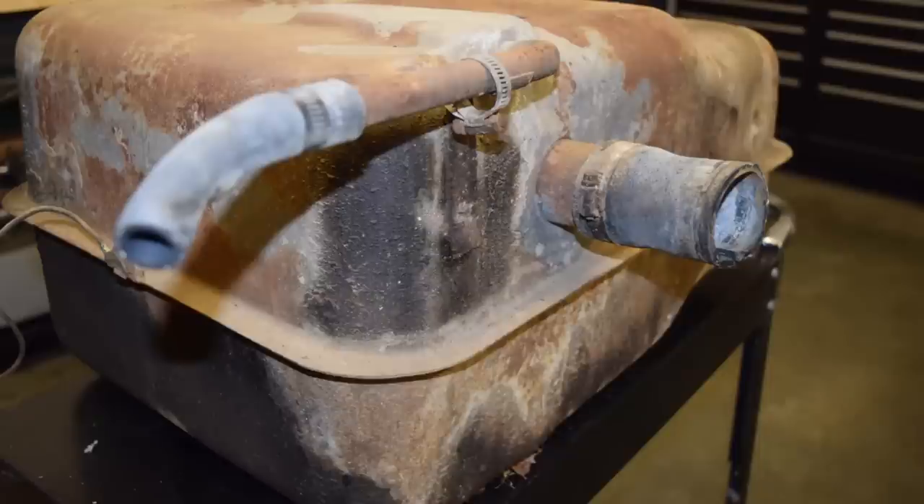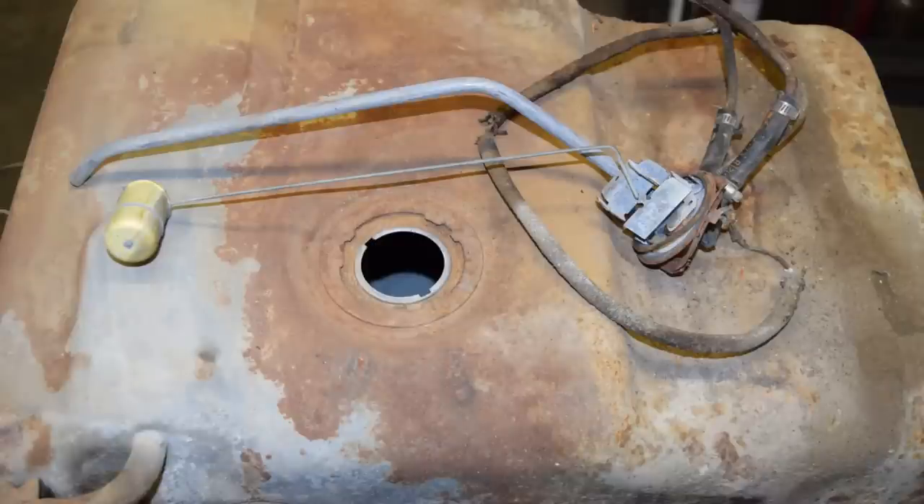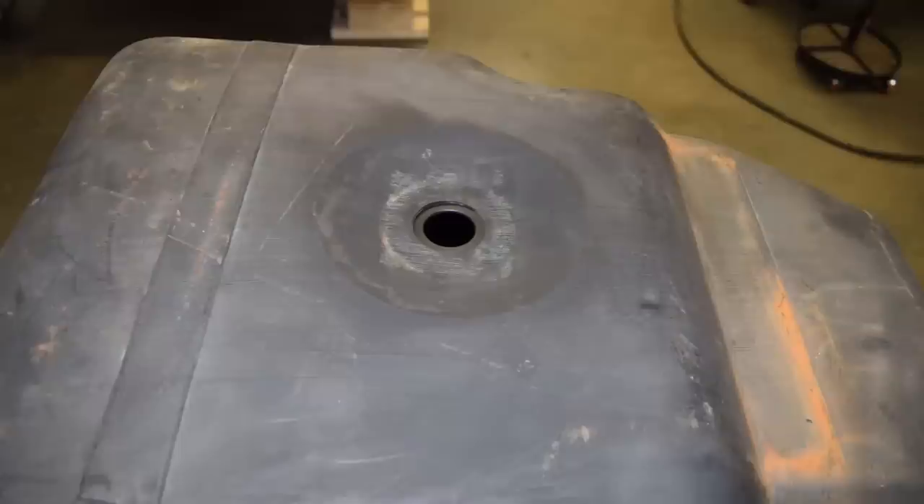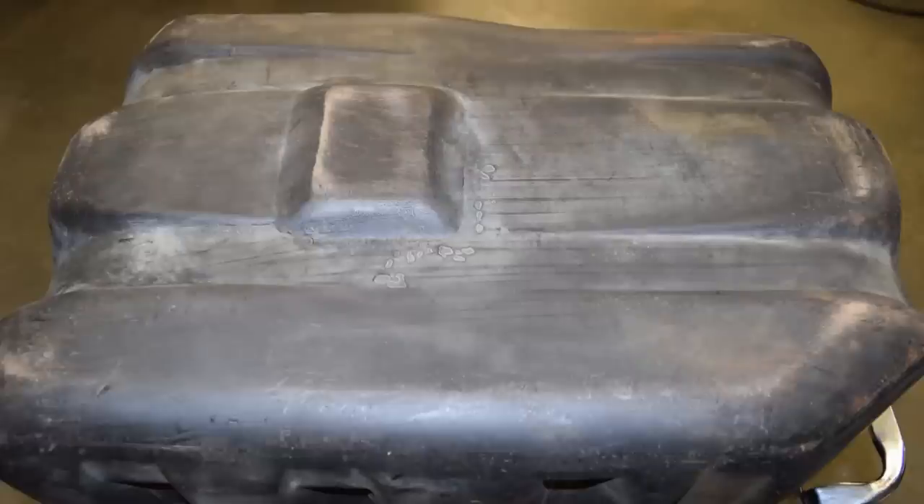With the old tank out, I could do a quick comparison between the two. The old one had a large fill hole on the side, along with a smaller vent, and a sending unit that was installed through the top. The new one has a fill hole that's not much bigger than the vent, both of which are located in the forward corner, and the sending unit goes in from the front of the tank. On top is a hole for a vent or a rollover valve. The old tank used a single crusty strap, while the new one is clearly meant to take two straps, which I don't have. So in short, they're nothing alike.